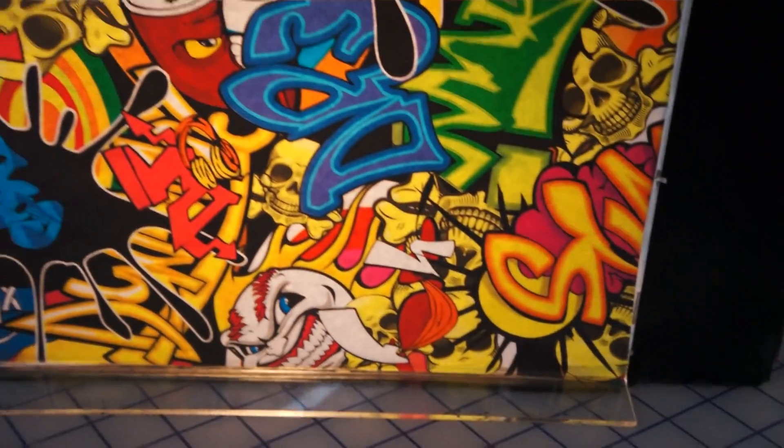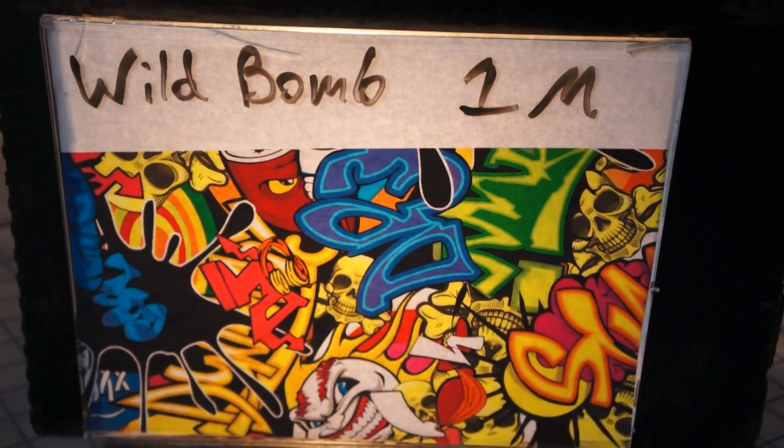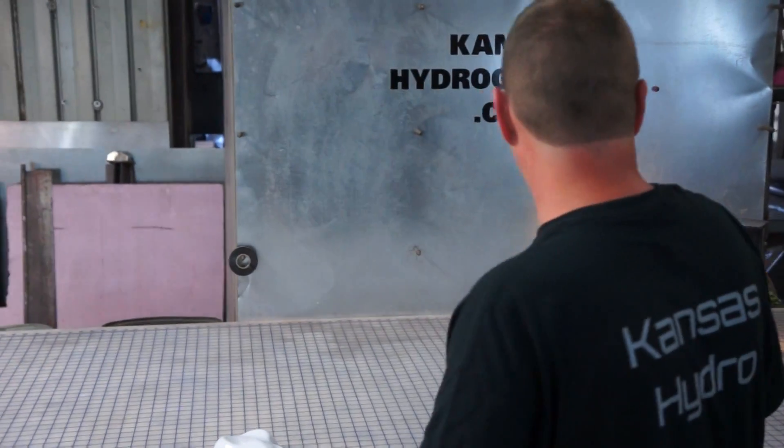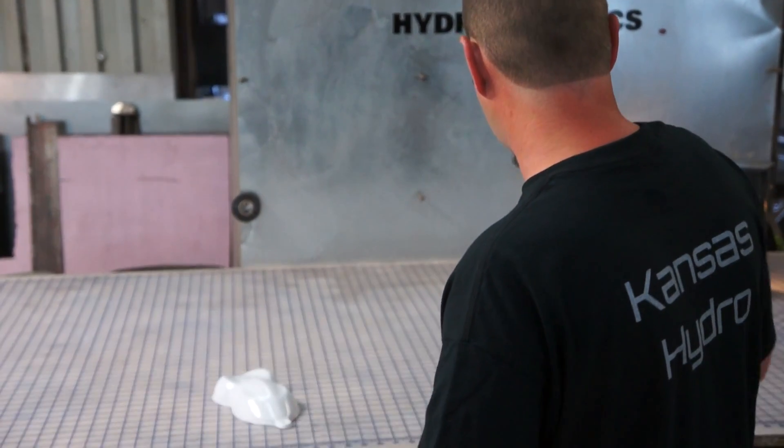We call this Wild Bomb. It is a one meter wide print, full color. It's a very neat print. There are a lot of colors, a lot going on here for essentially a sticker bomb style print — dynamite, shoelaces, and neat Brennan baseballs.